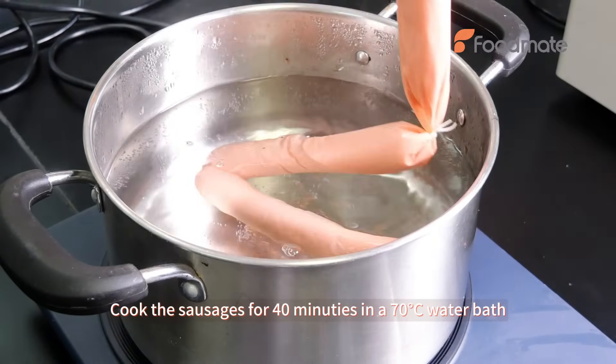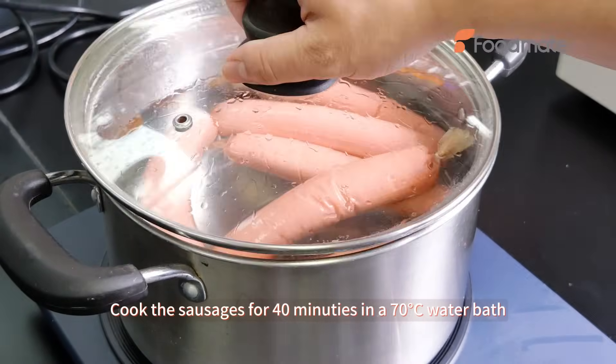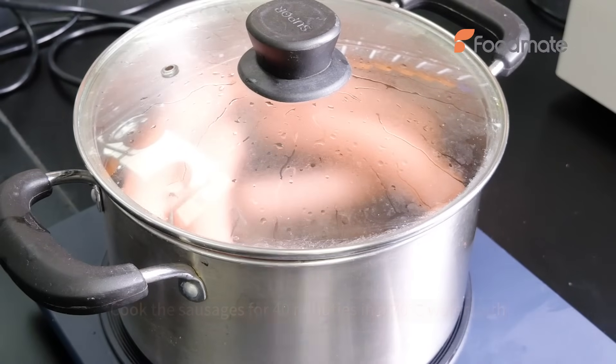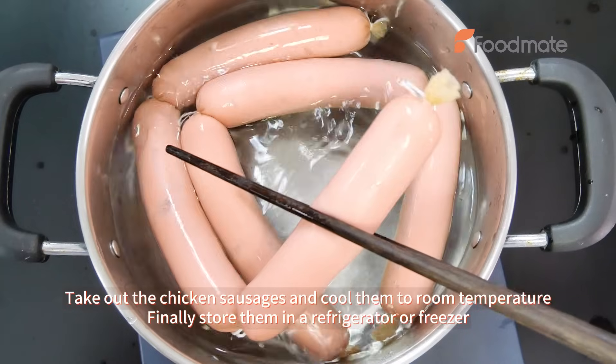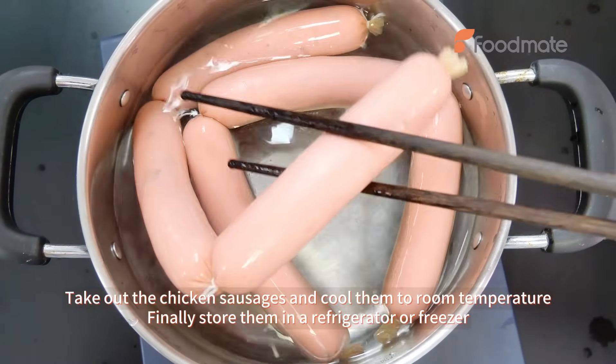Cook the sausages for 40 minutes in a 70 degrees centigrade water bath. Take out the chicken sausages and cool them to room temperature. Finally, store them in a refrigerator or freezer.